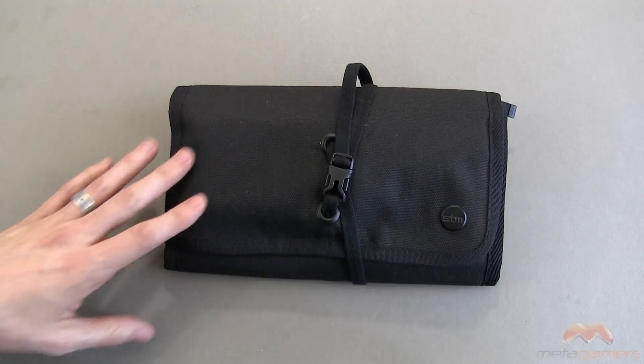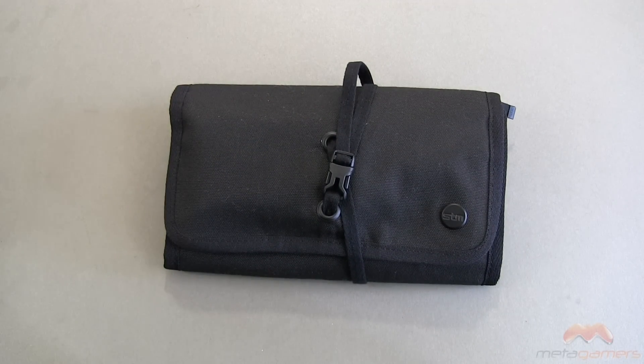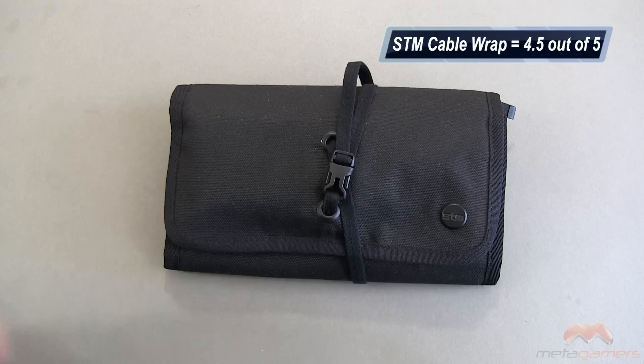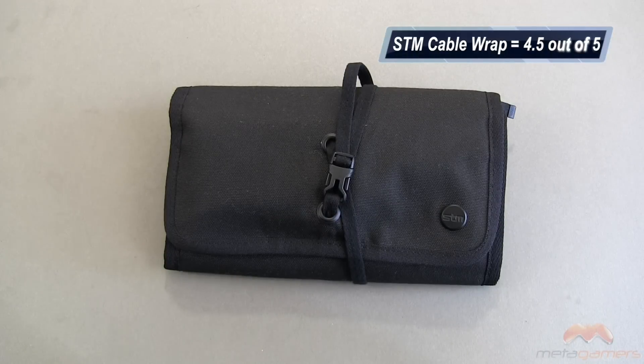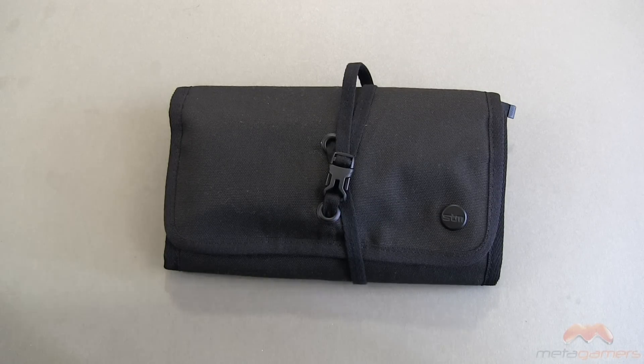This is called the STM Cable Wrap. It gets a four and a half out of five from me. The only reason I give it the half off is because it does attract quite a bit of lint that you've got to clean off from time to time. But really, aside from that, I don't have much fault with this at all. It's the STM Cable Wrap. If you guys have questions, comments, or feedback, as always please feel free to let me know. Otherwise, I'll catch you next time — take care, everybody, and have fun.